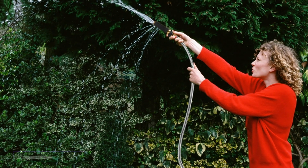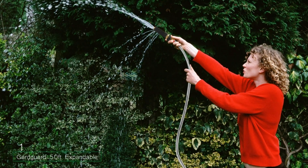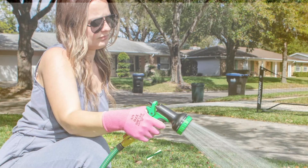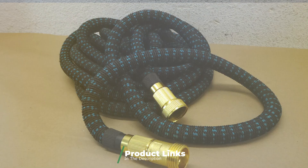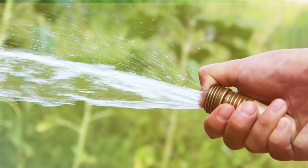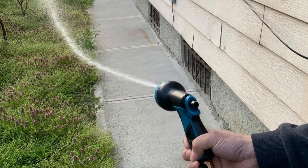At the first position of our list we have the Gargard 50 feet expandable garden hose. Gargard is a highly popular brand of garden tools and related accessories, and it also makes water hose options including an expandable one. The Gargard 50 feet expandable garden hose takes the first position as it offers great value for money. Even though it has an affordable price tag, you get a 50 feet hose length.